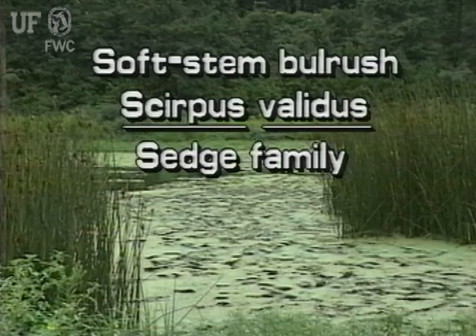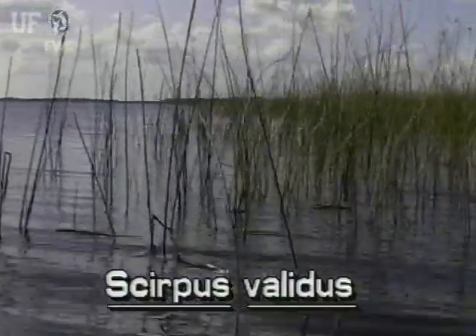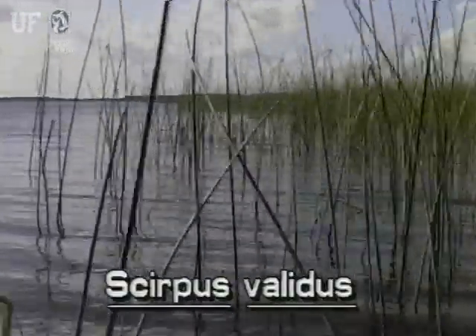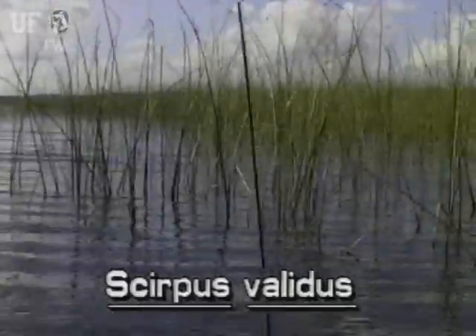Soft stem bulrush, Scirpus validus. The soft stem bulrush is a native sedge. It can grow into large colonies in the mud or in water several feet deep in freshwater marshes, lakes, and streams.